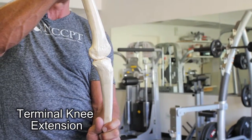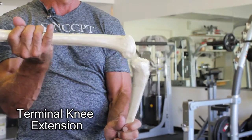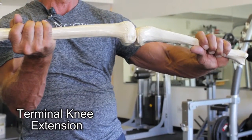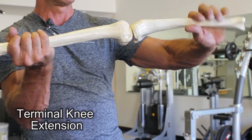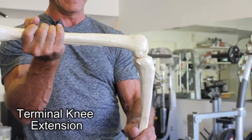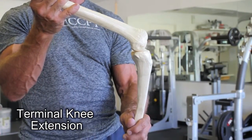The ACL prevents anterior translation on the femur. When you do a knee extension and the pad pushes, it takes the tibia further out. As the weight gets heavier and the leg extension gets further from the axis of rotation, it gets heavier and tries to push this bone down, which means this end is pushing up. So some physical therapists feel it's contraindicated to do a knee extension with an ACL repair patient or someone that doesn't have an ACL.